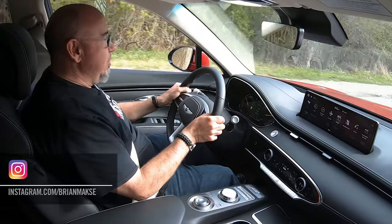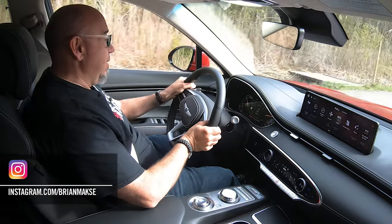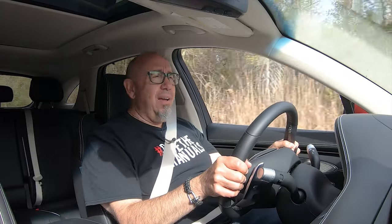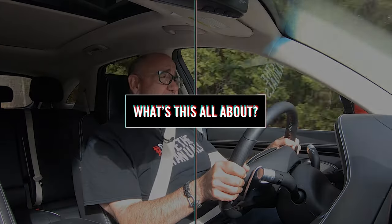But turning this into an all-electric is a completely different consideration. You can end up with something that's very compromised, or you can end up with this. And before we get into what it's like to drive, let's have a look at this electrified GV70 in a little more depth.